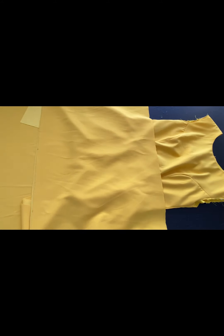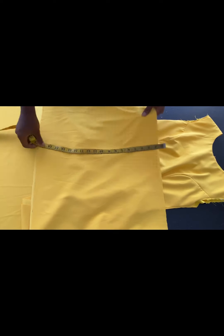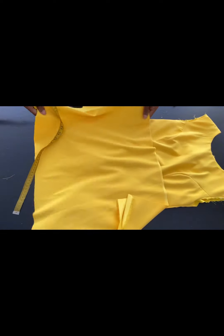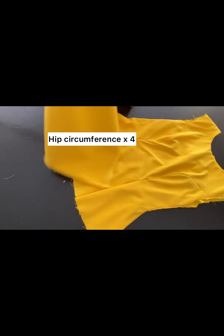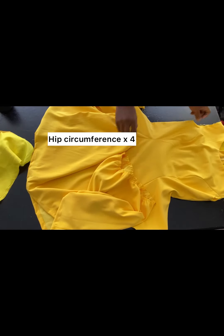To get the down part of this dress, you subtract the half length from the full length of the dress, and that gives you this part that has the gathers. After subtracting, I have 18 inches, so that is what I'll be joining to the half length. The width I cut out is two times my hip measurement.